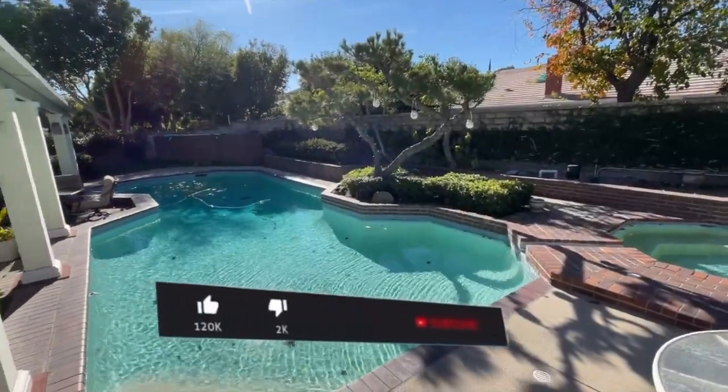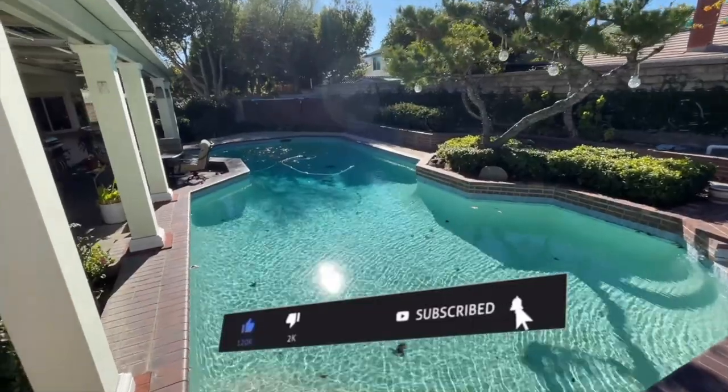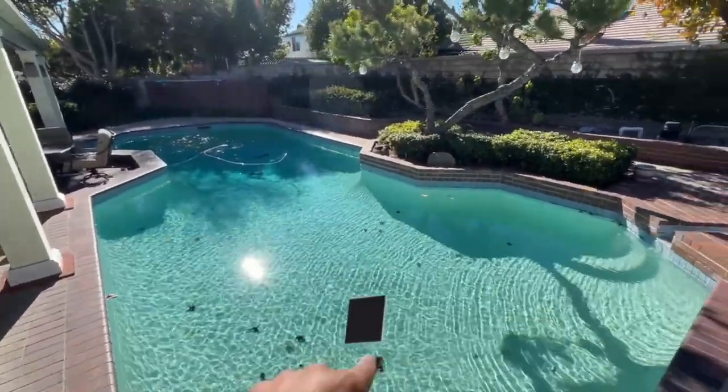Check out Mr. Tesla's pool! Once I hit 1K on YouTube I'm throwing a big party right here — stay tuned, subscribe so you can come jump in this pool with me.